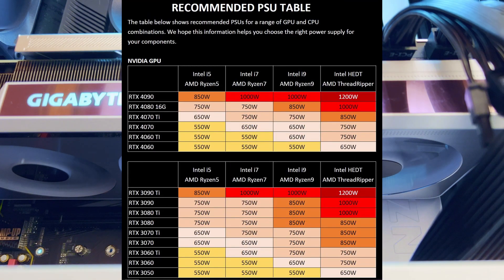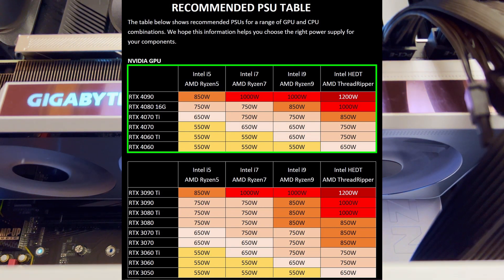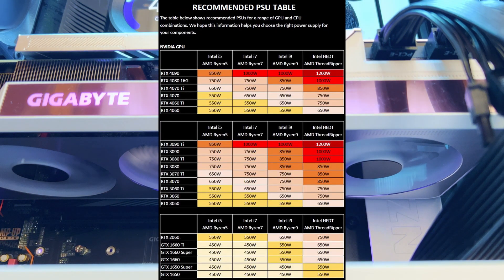Very important are the recently released wattage values in the top table, which lists the RTX 4090, RTX 4080, RTX 4070 Ti, RTX 4070, RTX 4060 Ti, and RTX 4060. In individual columns for each CPU tier is the recommended wattage that your power supply unit should have to deliver sufficient power to the CPU and graphic card.